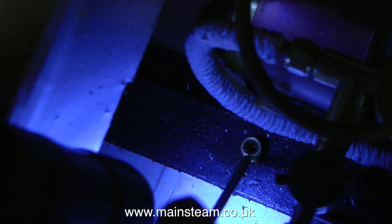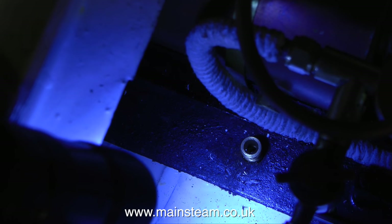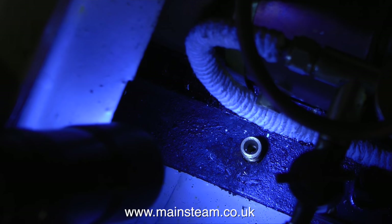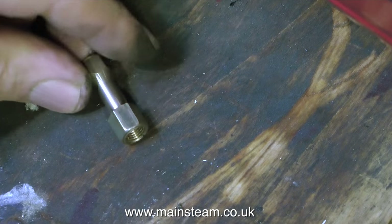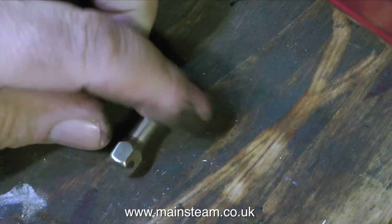Down in the depths of the boat there's a fitting that I do not require. This was the original water inlet from the boat to the pump to the boiler, and I really do not want to use this in this installation. I don't want to fill the boiler with dirty lake water — that's definitely not a good idea. So I made this very simple fitting to cap off the water inlet and stop any water coming into the boat.